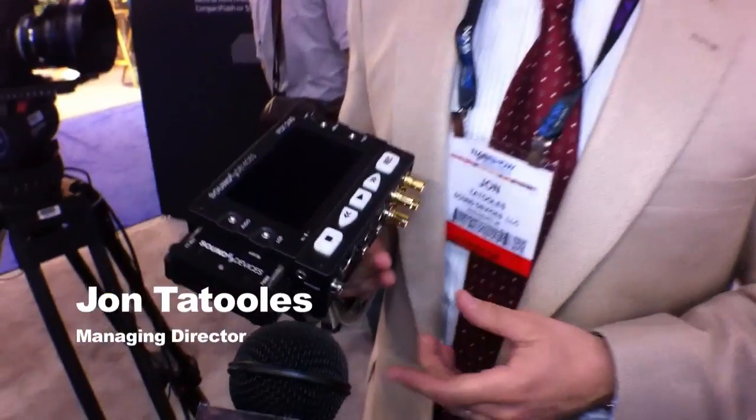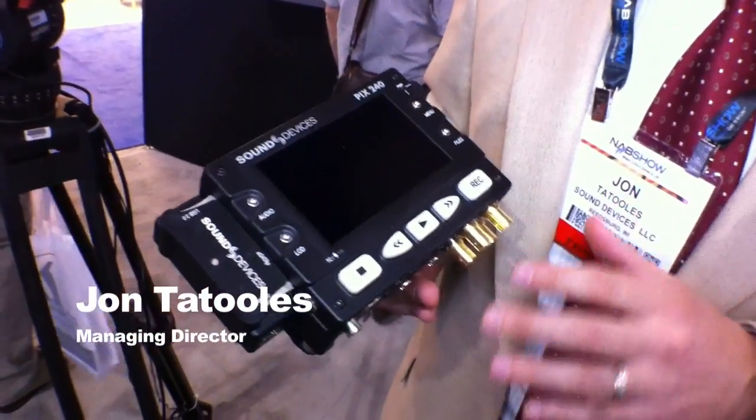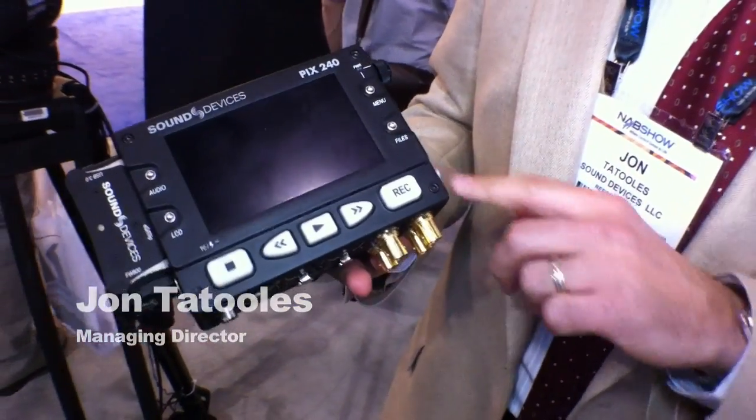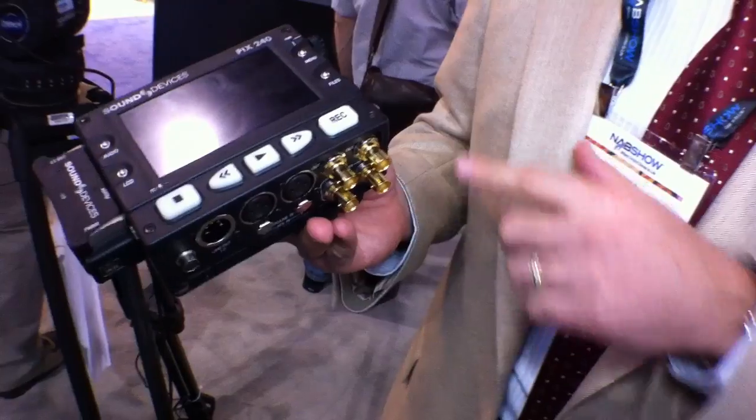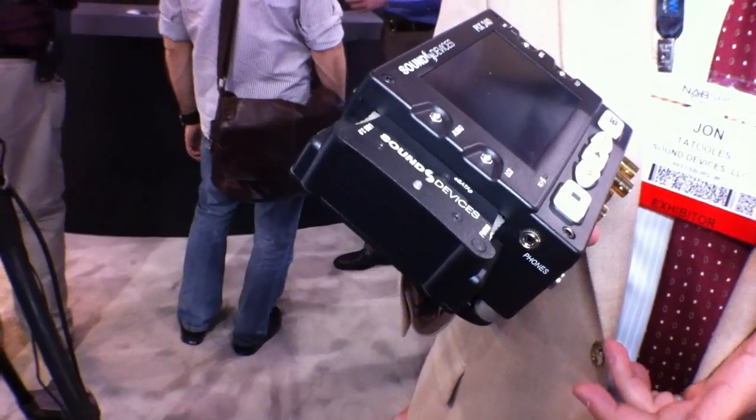Hi, this is John from Sound Devices. What we've got here is our new PIX series of video recorders. What these tools do is they record HDMI and HD-SDI audio or video inputs and record that to compact flash or to removable SSD drives. And we record Apple ProRes or Avid DNxHD formatted files.